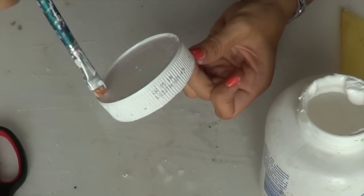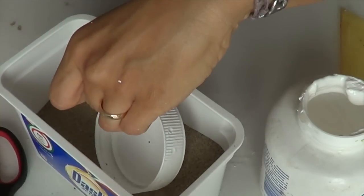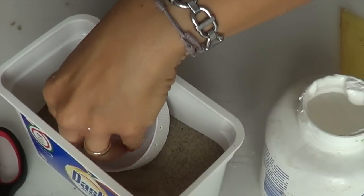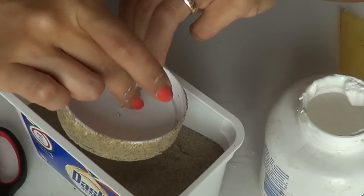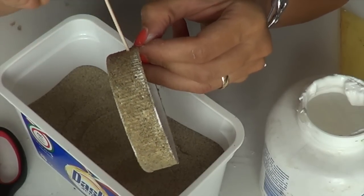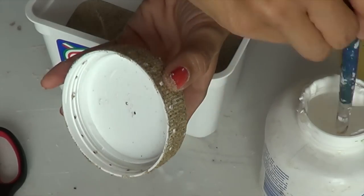Foro anche due foretti qui al centro. A questo punto libero il mio tappo dallo scotch carta, prendo la vinavil e spennello di vinavil tutto il tappo di Nutella. Ripasso su tutto, faccio attenzione che la colla abbia ben preso su ogni cosa. Prendo la mia sabbiolina e infarino a mo' di cotoletta tutto il tappo. Con uno stuzzicadenti studio i buchini che si sono occlusi in questo passaggio.